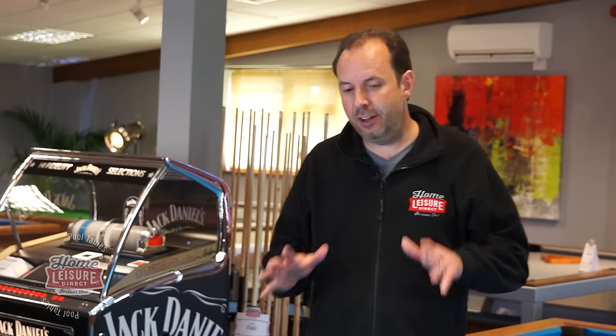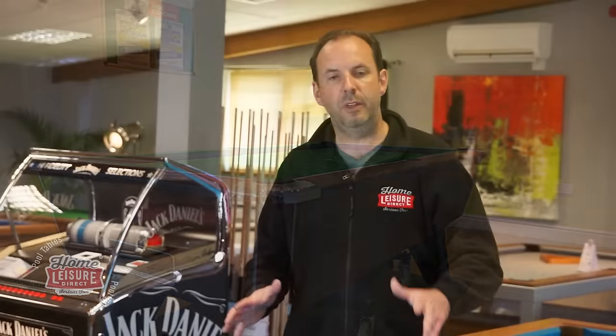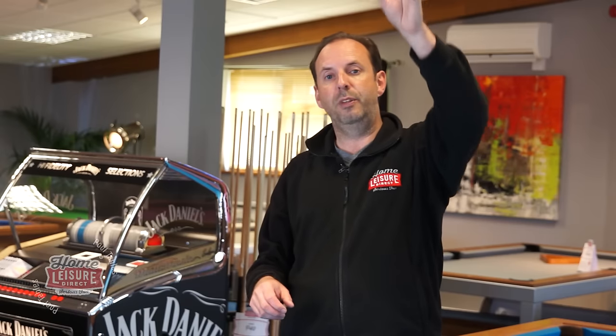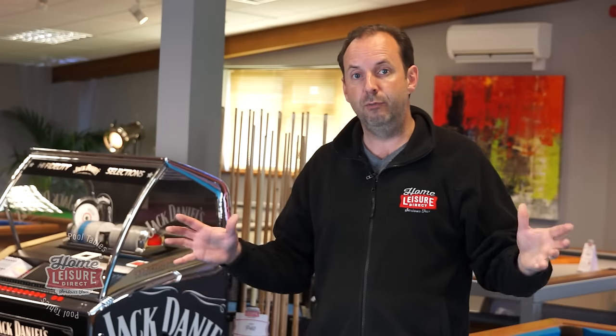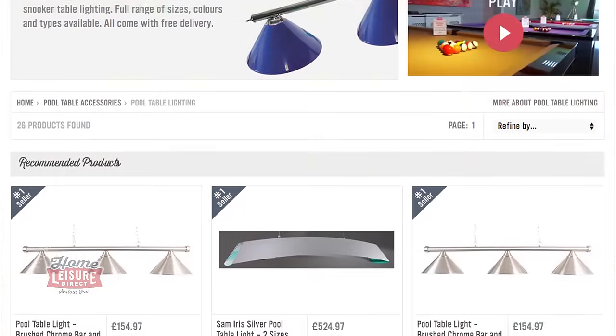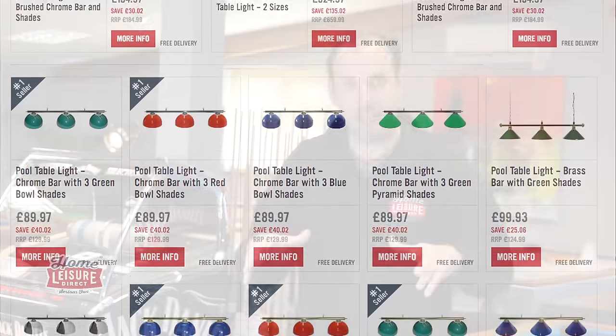Lighting is absolutely essential for a decent game of pool, though it's something many people don't think about until the table arrives. You may find your ceiling spotlights happen to light the table well, but more often than not a central ceiling bulb is fine for general room illumination but not sufficient for pool — it casts shadows and doesn't give you an effectively lit playing surface. We have loads of lighting options on our website: chrome or brass fittings, and shades in red, blue, green, and black.